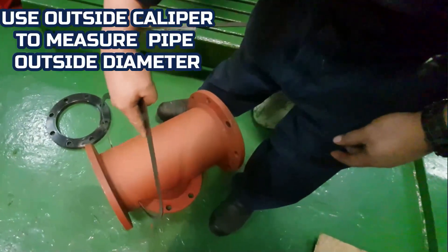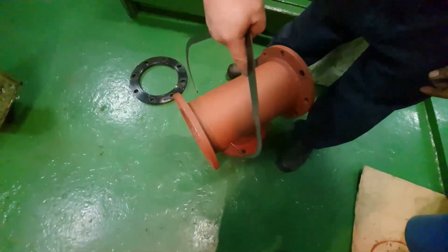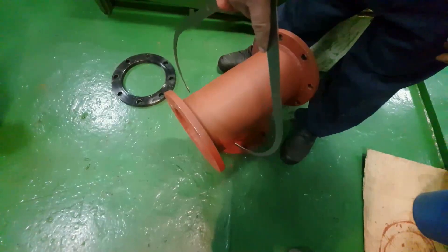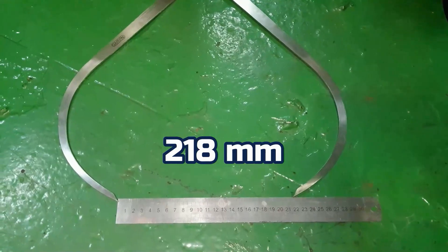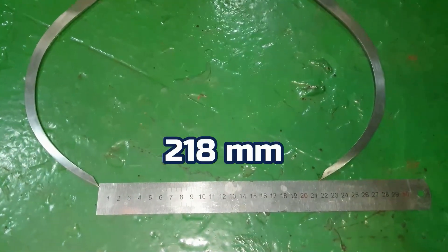To measure the pipe, you need an outside caliper. After using the outside caliper, we check the measurement to determine the size. On this case, it is 208.10 millimeter.